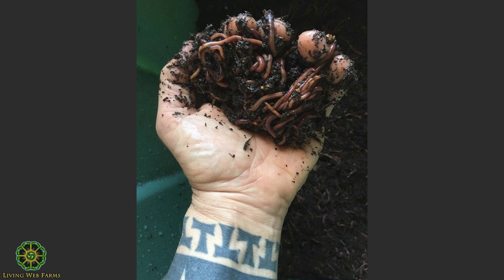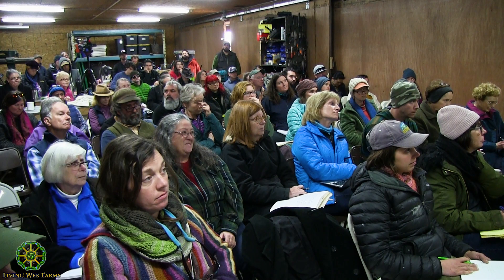This is a picture of my hand with some red wigglers — actually red wigglers from someone in the audience right here.